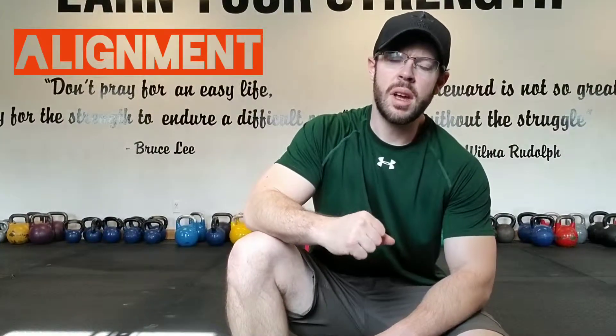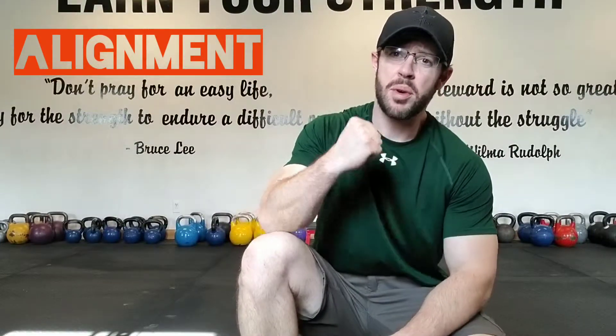I'll be going over the kettlebell rack position — basically holding the kettlebell at chest height in a stable manner. The rack position is pretty essential for alignment; it's the beginning of a press, and it's also a great position to hold.